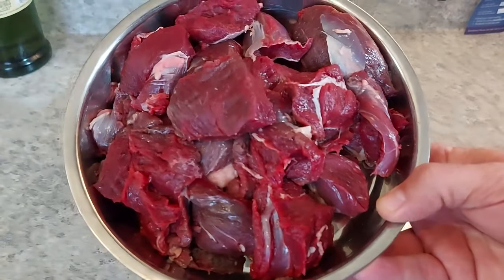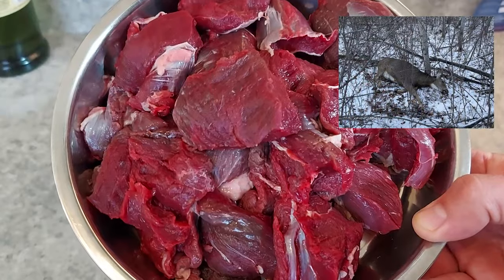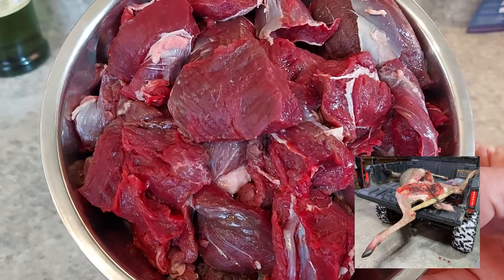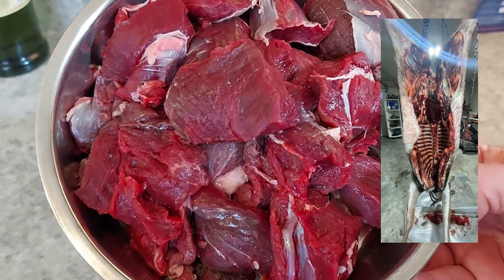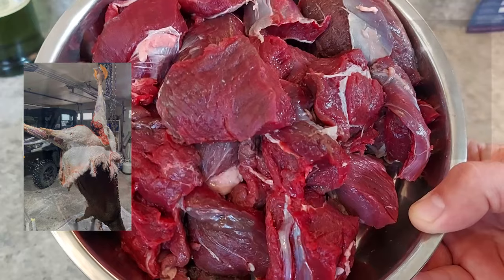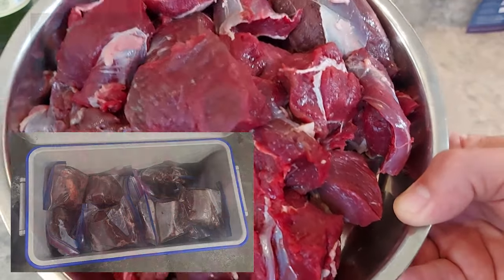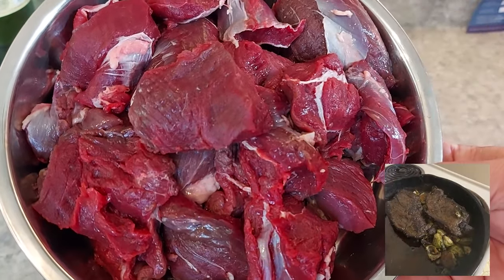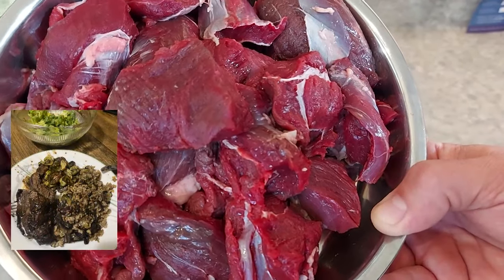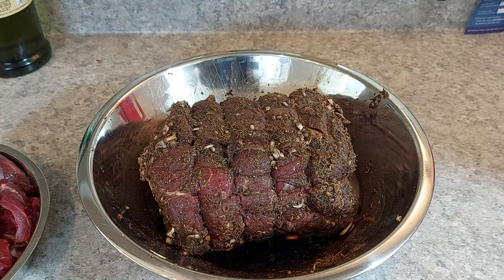I also have some unprofessionally butchered deer meat — venison. Unprofessionally meaning I butchered it myself. Also taken last fall, October 29th, 2023. Took a doe with my muzzle loader. So this is some of the front quarters stew meat. I'm going to cook this separately with a slightly milder flavoring profile — still going to do some garlic, butter, and Italian seasoning, as it's for my mother. Hence the slightly abbreviated flavor profile.